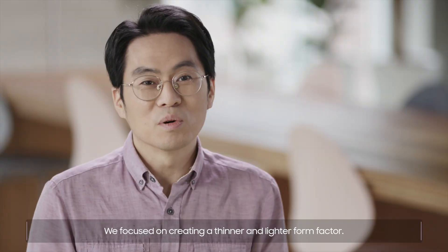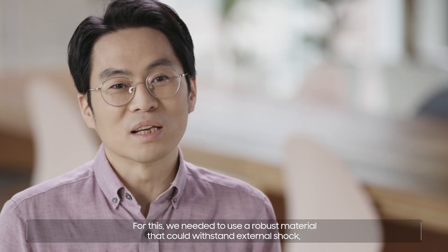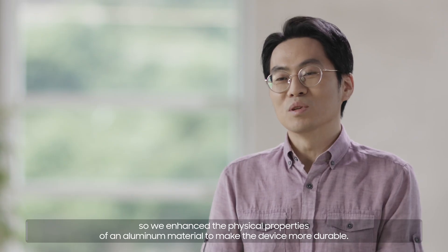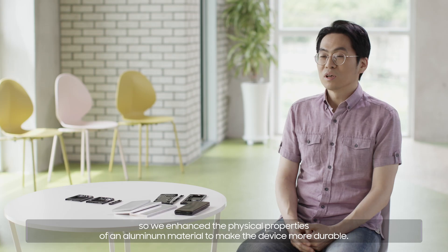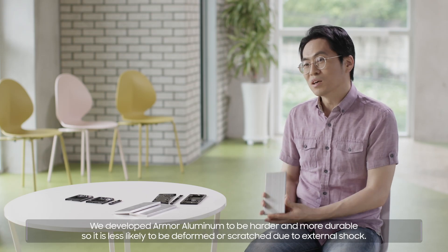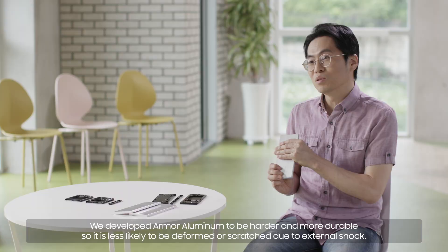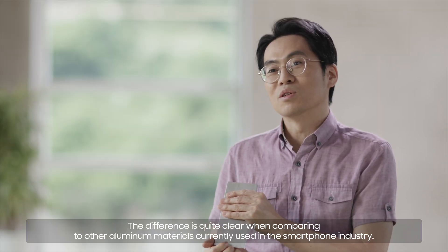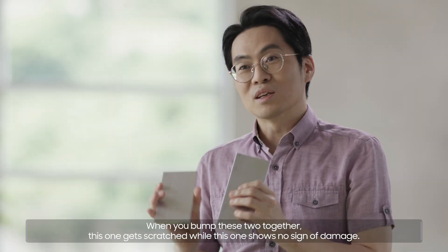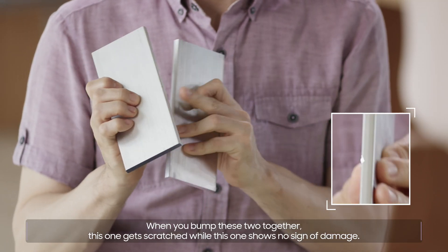We focused on creating a thinner and lighter form factor. For this, we needed to use a robust material that could withstand external shock, so we enhanced the physical properties of an aluminum material to make the device more durable. The new Armor Aluminum is the strongest aluminum material used in smartphones today — harder and more durable, so it is less likely to be deformed or scratched due to external shock. The difference is quite clear when comparing to other aluminum materials: when you bump these two together, this one gets scratched while this one shows no sign of damage.